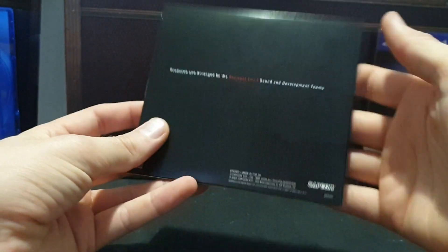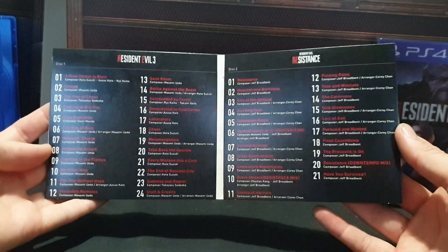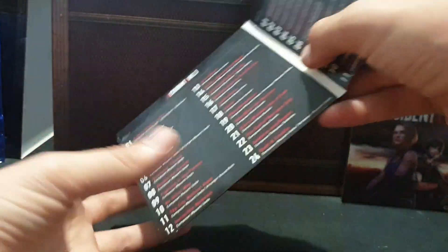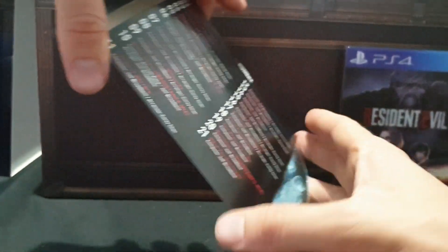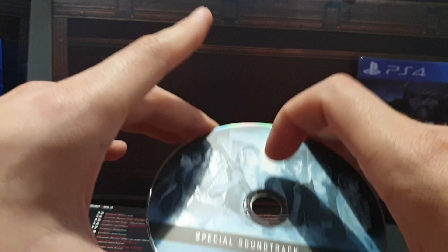Next up we have the soundtrack CD. Lots of songs on here, or pieces of music — themes, whatever you want to call them. Disc one and disc two. Okay, that's everything from the top.